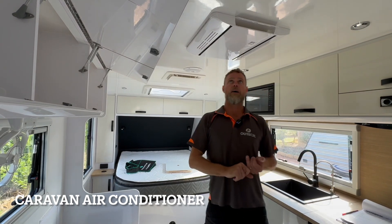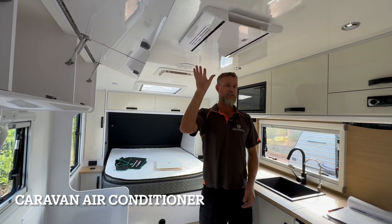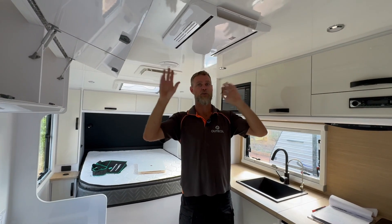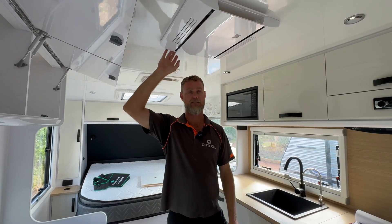As we always talk about with these vans, there's a bunch of different types of air conditioners, and we're never really sure sometimes what's going to come on these vans — it seems to be whatever's available at the time gets installed.